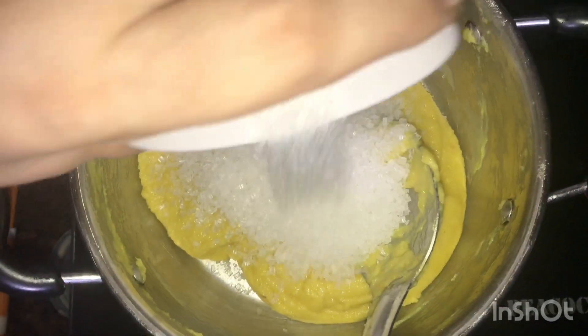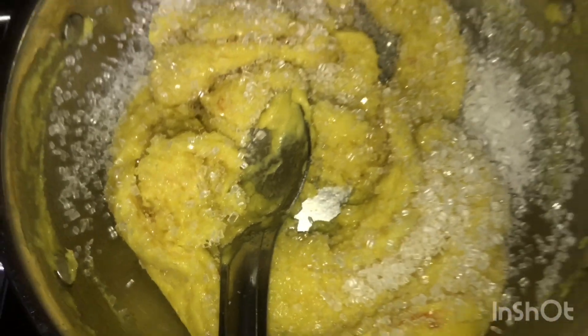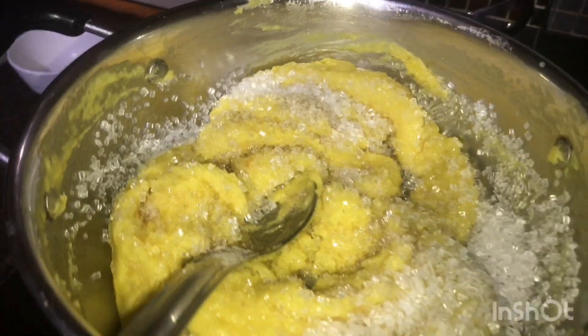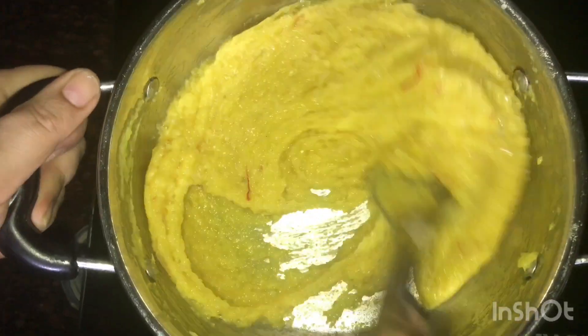At this consistency, add 1 cup of sugar and mix well. Add some elaichi (cardamom) powder, mix well, and serve hot.